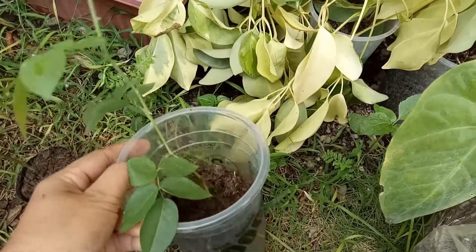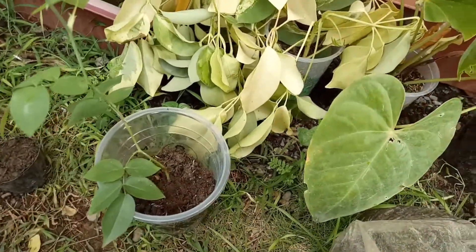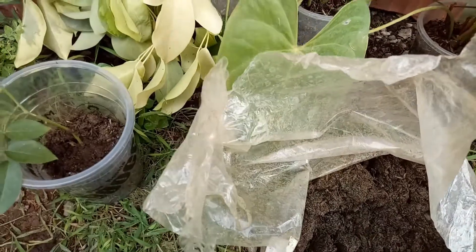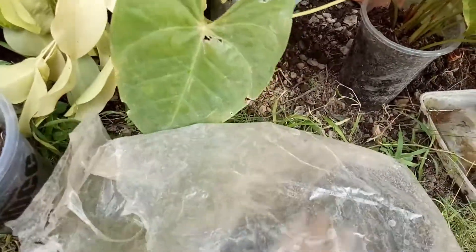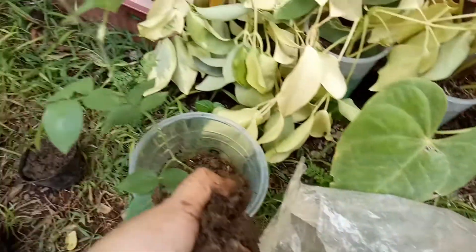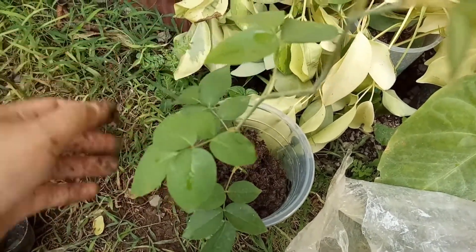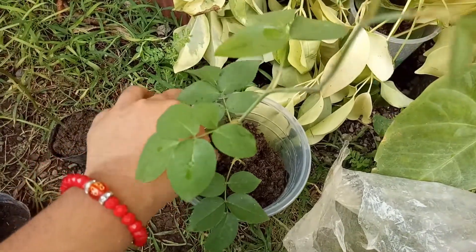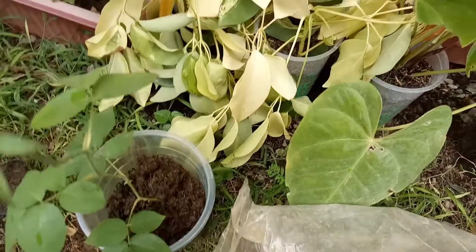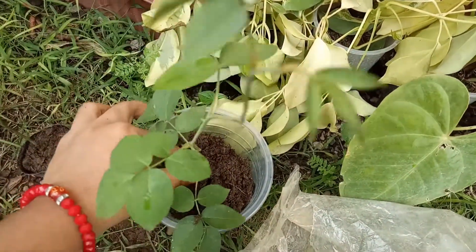It's just me doing the job because Chelsea is busy. She's not helping me — she's so busy playing. So I'm just gonna add some soil here. The soil is warm.